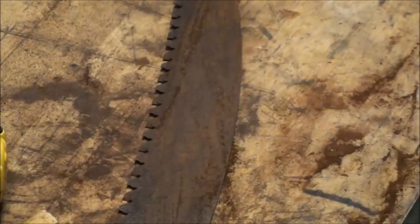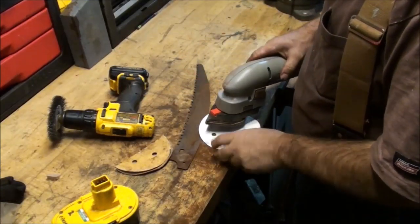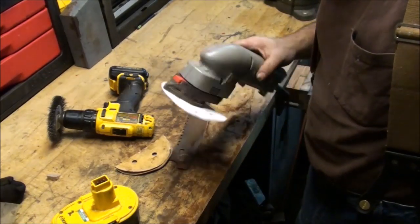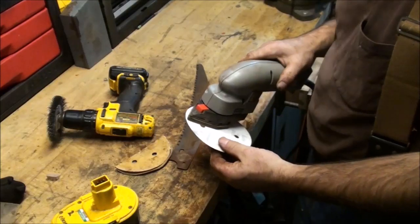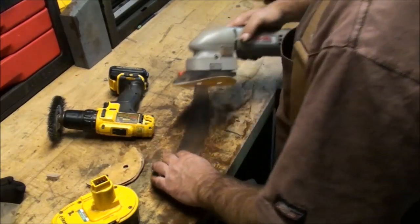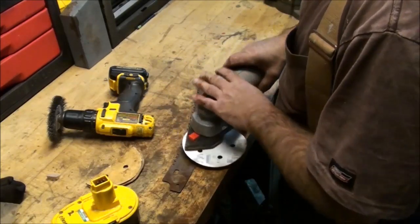I might have a better way of buffing that off. What I have here is a Porter Cable profile sander — an orbital sander with a hook-and-loop type sanding disc. I'll just polish that up with this sanding disc.